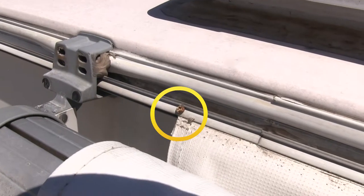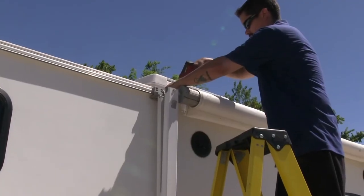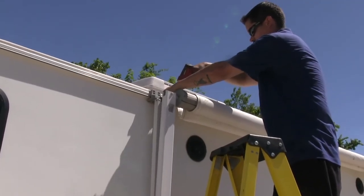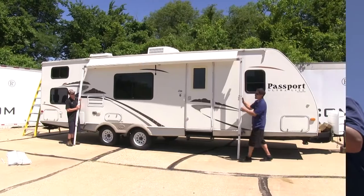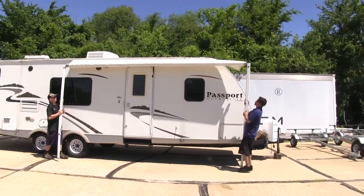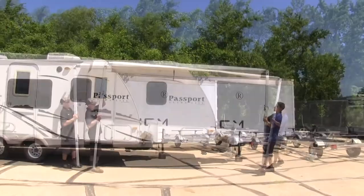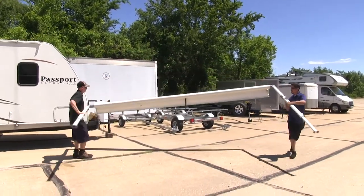Now we're going to need to remove the screw that's holding the awning to the top of our camper. We're going to have one screw at the end of the track on each side. With an extra set of hands, since our awning is loose, we're going to lift up slightly and start sliding the whole awning out of the track. Now we can set it aside and start working on our spring tube.